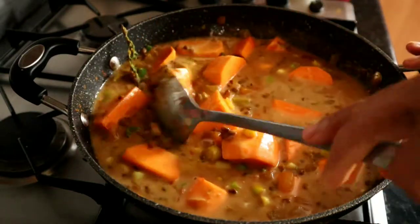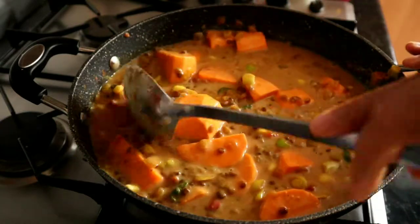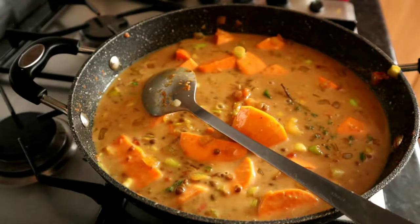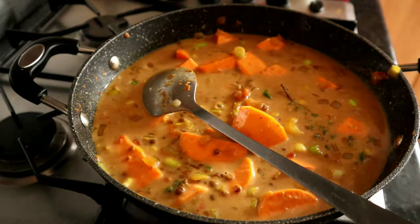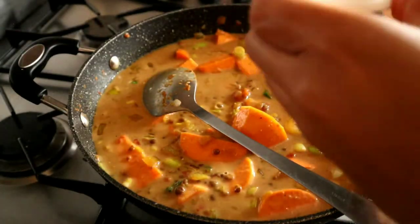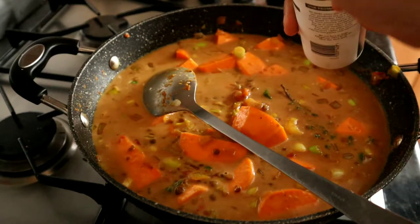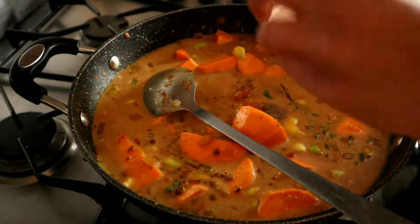I'm going to add in a little bit of salt — actually I'll skip the salt because I've been adding it to things a lot lately and I want to stop doing that. So I'll just add some black pepper — not too much because we've already got those red chilies in there.